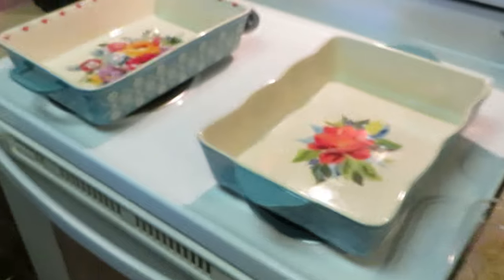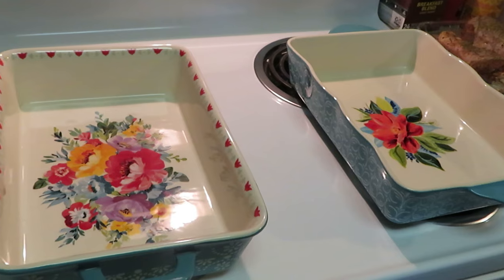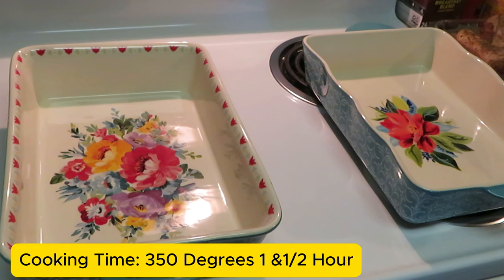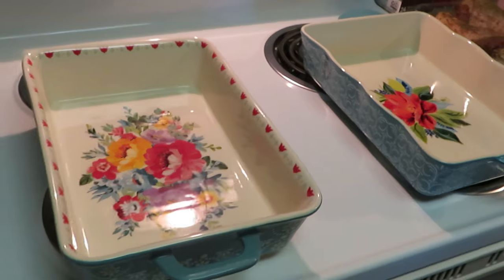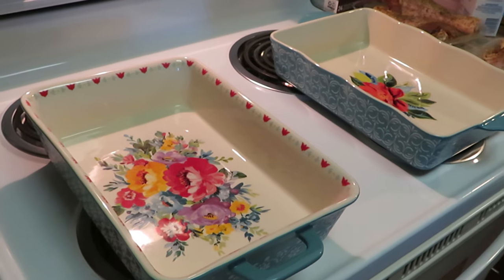I've got my oven preheated at 350 degrees. I'm going to be cooking these turkey drumsticks for an hour — that should be good enough. These are some thick drumsticks but an hour should do it. Let me move you guys over here so you can see how I'm going to be doing it.